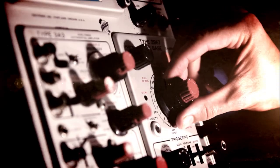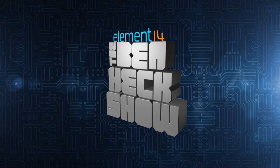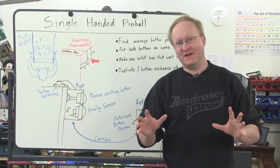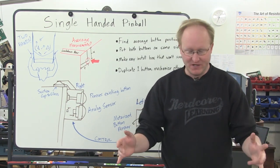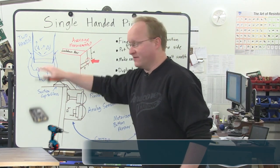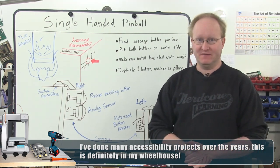Amazing builds, exclusive mods, cutting-edge ideas, electronics, engineering, and more — every week on Element 14's The Ben Heck Show. Let's figure out how to make a pinball machine that can be played with one hand. Normally you have to push the buttons on either side, so if you didn't have both your arms, it could be difficult.